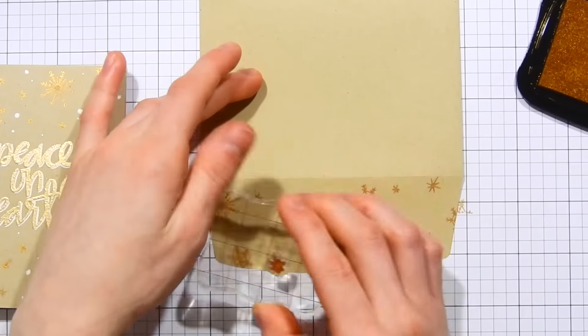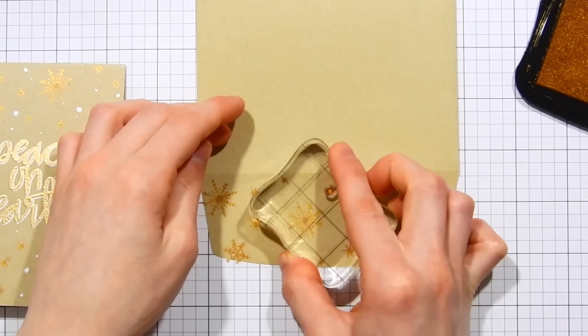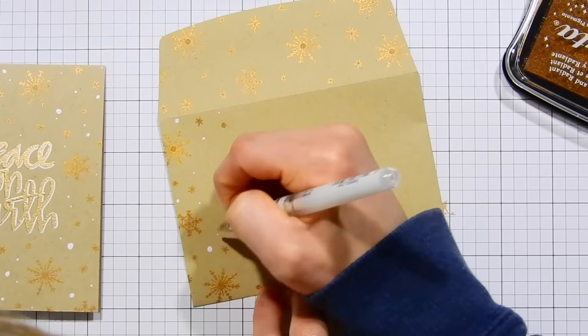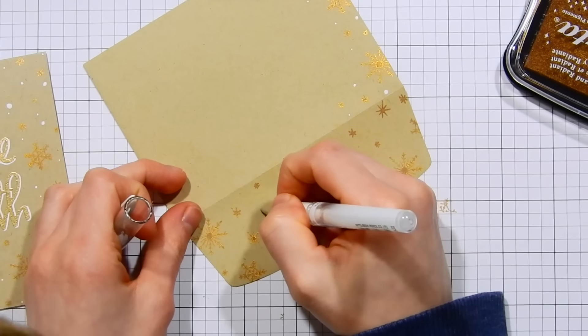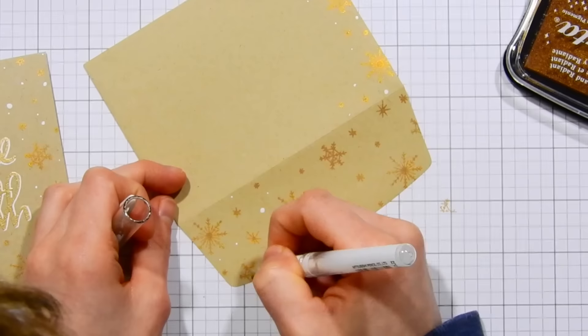I'm also stamping the envelope in the same way as the card background — stamping the entire front flap with those snowflake images. I also added some snowflakes to the left side of the back of the envelope, along with those white dot details. This is just matching up the envelope with the card, and it's a really fun way to dress up the envelope and decorate your gift card packaging.